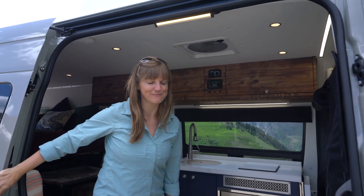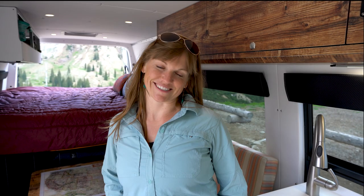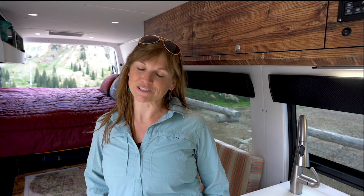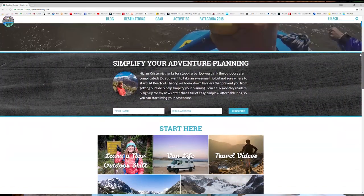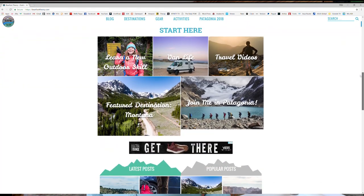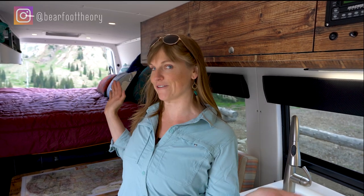Hey guys, welcome to my brand new home, come on in! My name is Kristen, I run the outdoor adventure blog called Barefoot Theory. I've been a full-time outdoor blogger since 2014, and my goal with my blog is to make the outdoors more accessible to everyday people by sharing gear, destinations, tips, and info on van life.